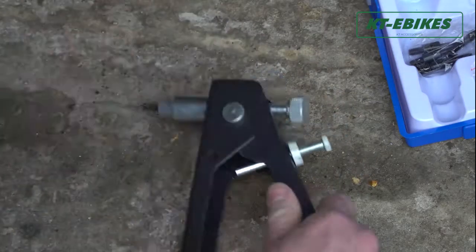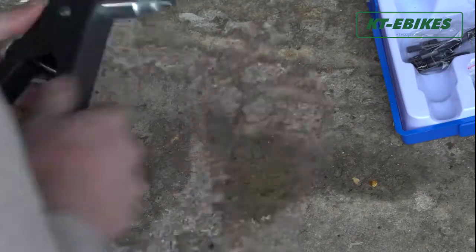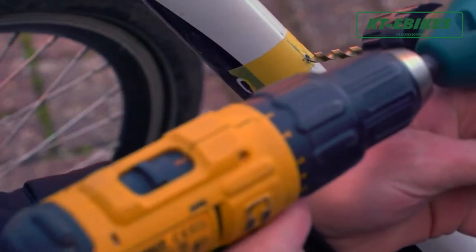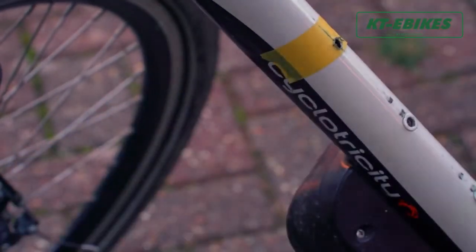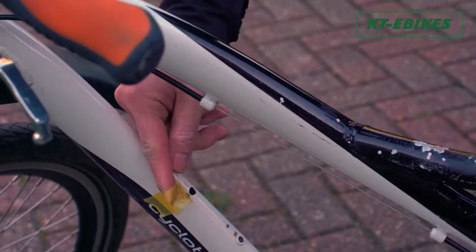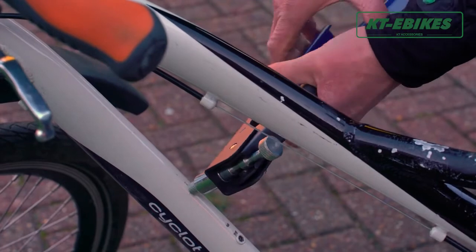If the battery will not be used for a long time, remember to charge it to 50 to 80 percent of its power. Remove it from the e-bike and store it, and charge it regularly — once every three months.